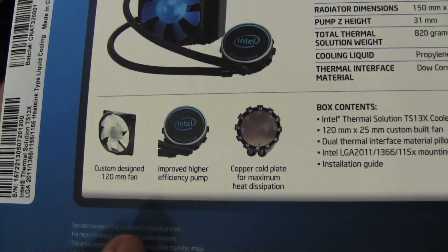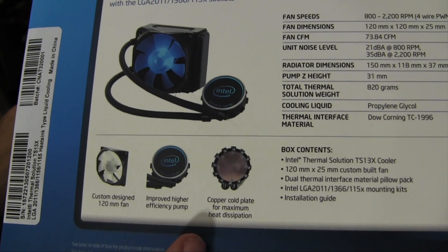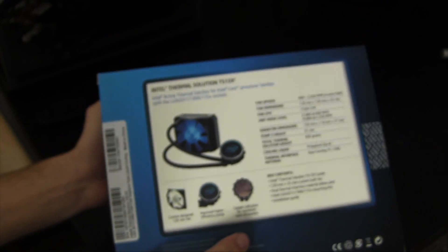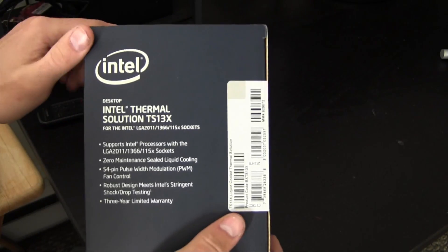It shows a couple more features down here: custom design 120 millimeter fan, improved higher efficiency pump, and a copper cold plate for maximum heat dissipation, because that heat will definitely want to transfer onto that copper to get away from the processor.